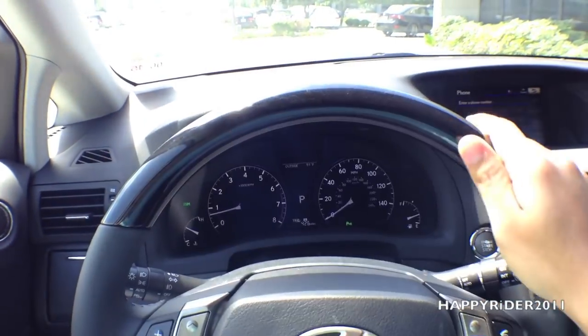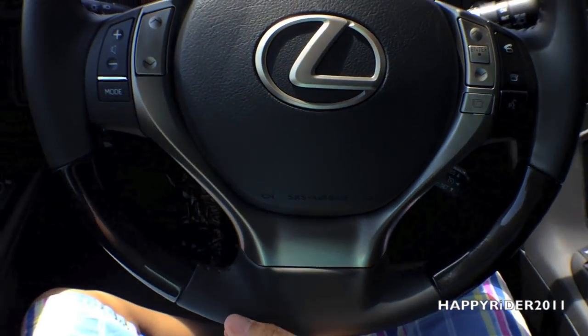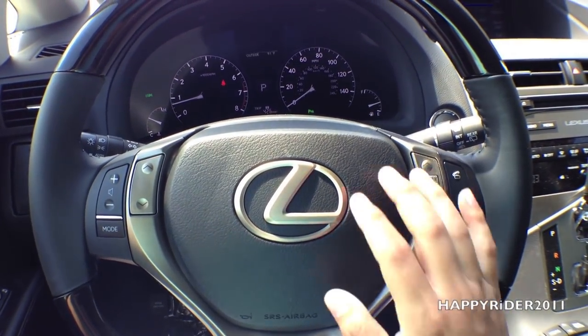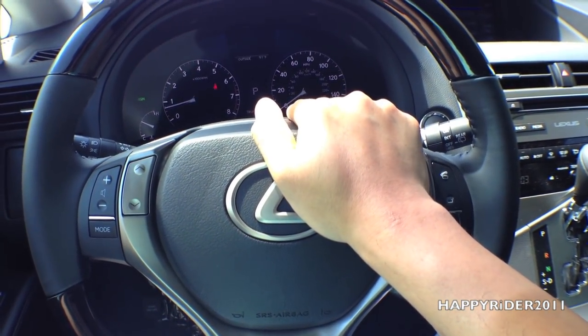The steering wheel is composed of wood and leather alternating, as you can see right here. It actually feels very comfortable. In the middle we have the Lexus logo.